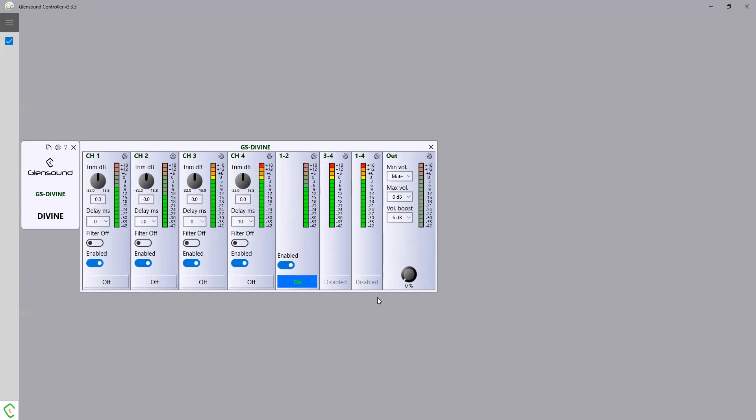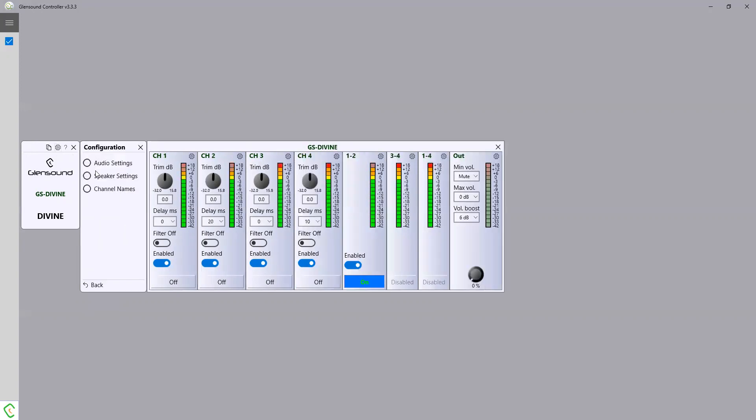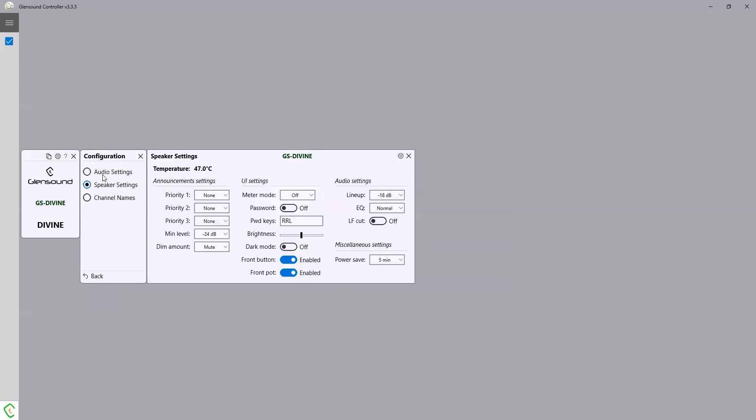So that's the main screen that you would see when you start. The other interesting screen for configuration is the speaker settings. This is where we set the priority. You've probably heard of the Divine's priority — it has three interrupts for priority settings, and quite simply here you just set which channel has priority one, which channel has priority two, and so on.